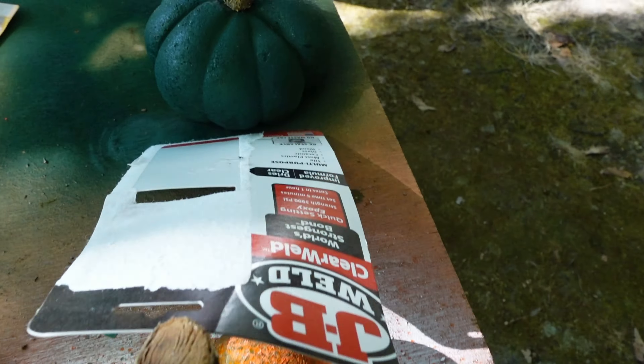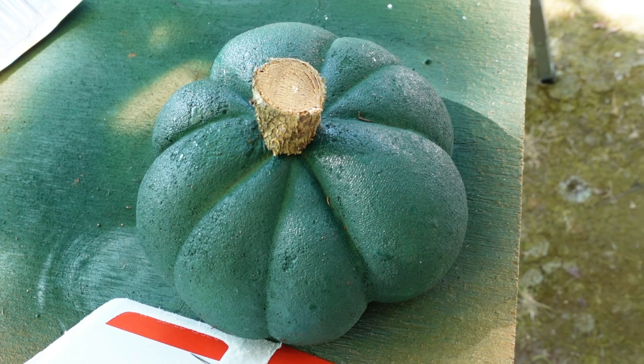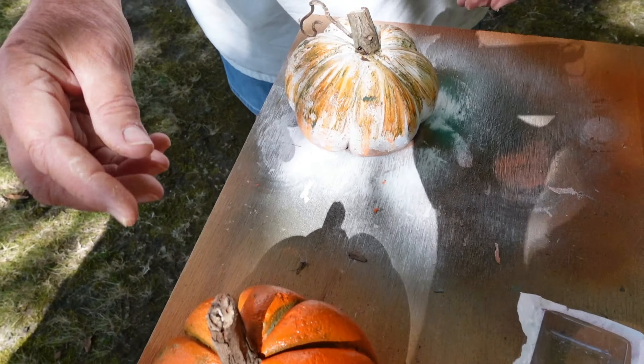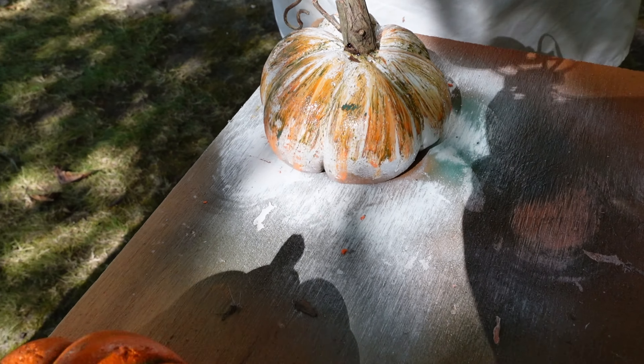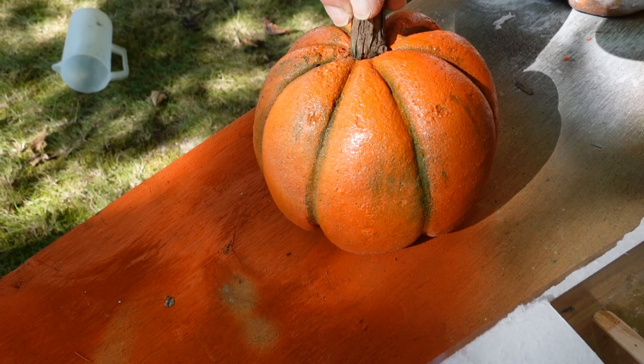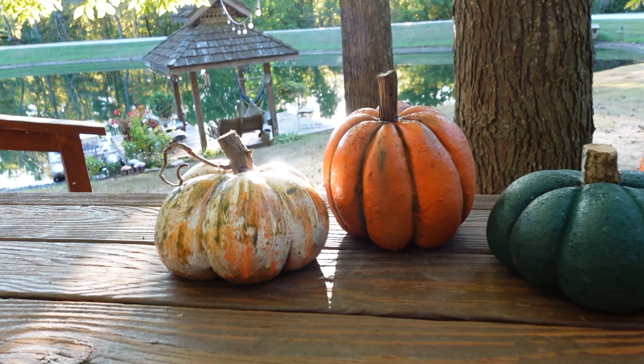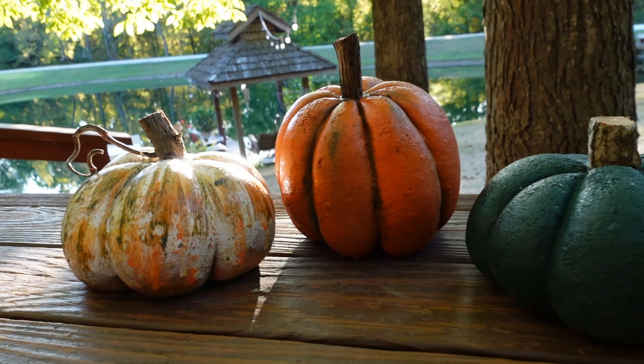So cute. Mom, you want to show me your stems? They have this stem — so cute. I'm not sure about this one yet, but I like it. Our pantyhose concrete pumpkins turned out better than I could have imagined. I am just obsessed with them.